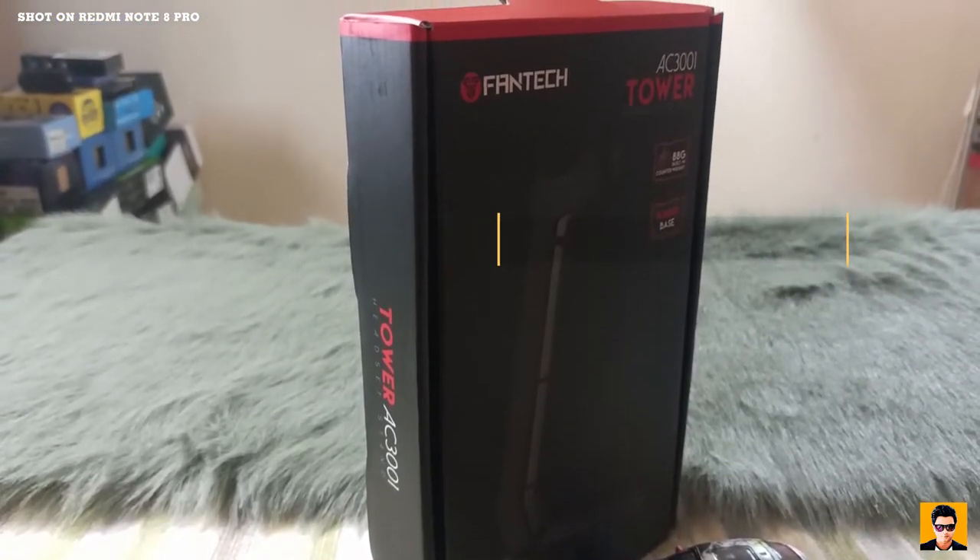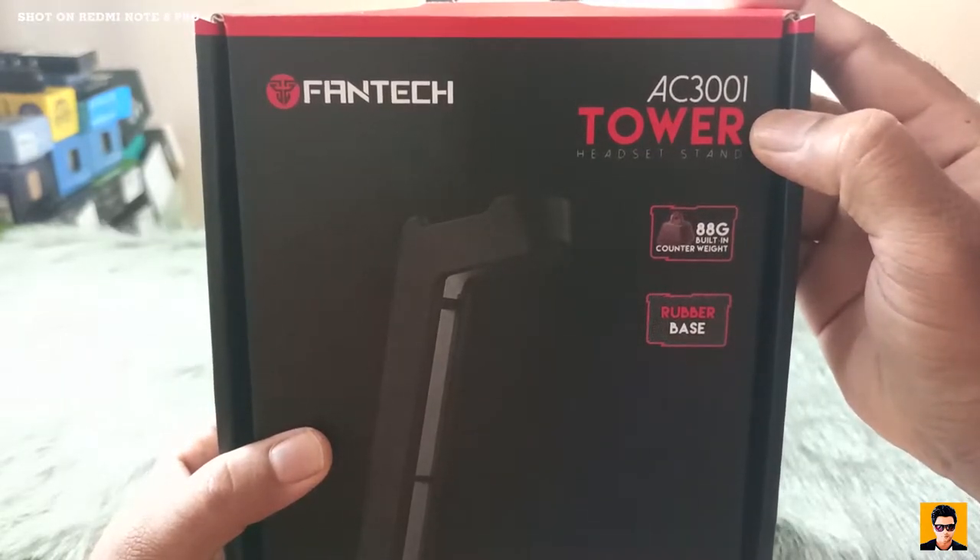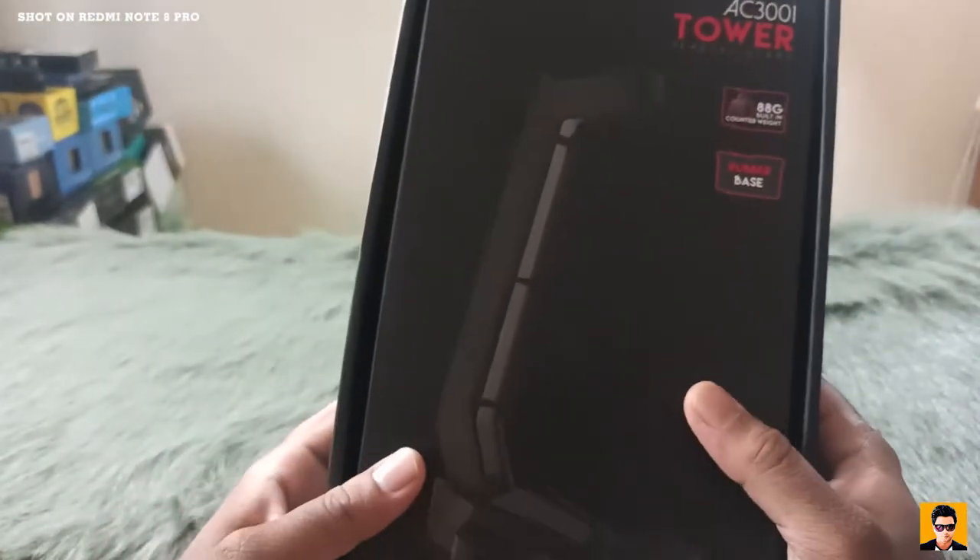Fantech is made with 88G built-in counterweight and rubber base.